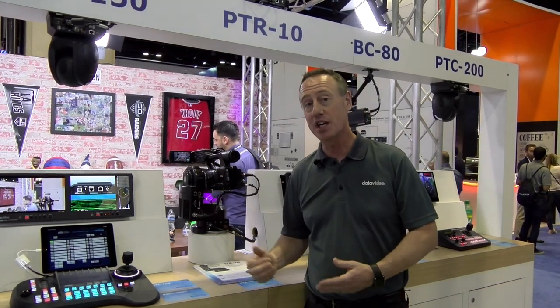For more information and purchasing you can go to BZB Express, and for data and technical specs you can go to datavideo.com. Thanks for watching.